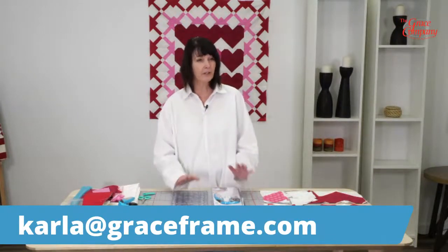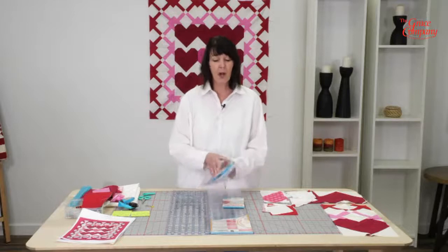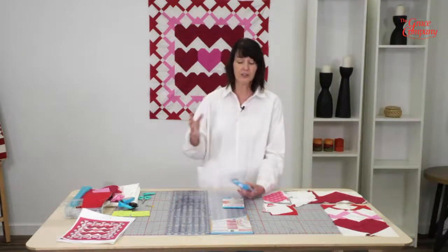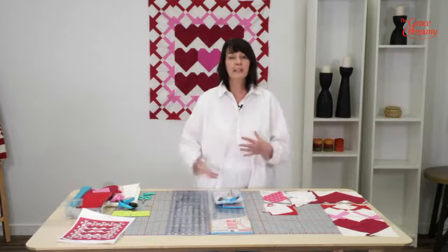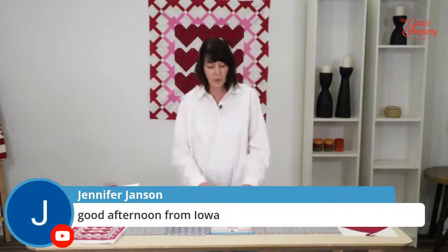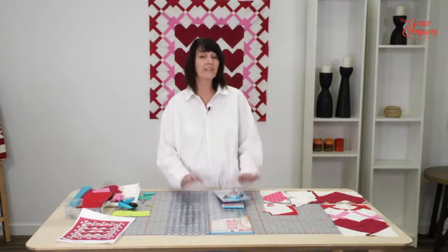First of all, before I jump in, today I get to discuss our wonderful TrueCut line of products. I love TrueCut — it has enabled me to save on fabric, save on my fingers, my shoulders, my wrists. Anything that can eliminate the stress and strain of quilting, piecing, and cutting is just so nice. This month we're having a great sale on our TrueCut items, so go to our website, graceframe.com, and check it out because it is fabulous.